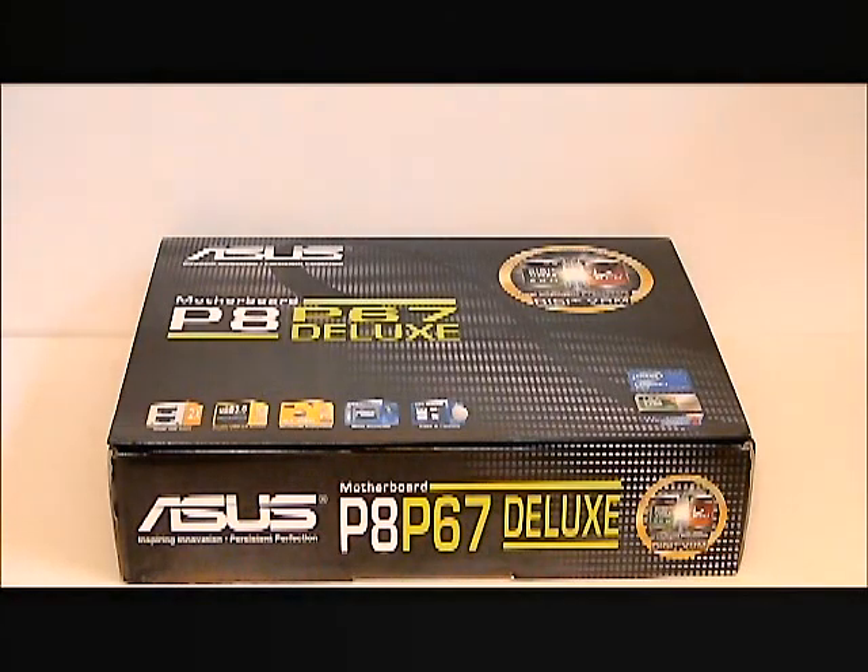Hello, everyone. Paul with Hitech Legion. We'll be taking a quick overview of the P8-P67 Deluxe Motherboard by ASUS. This is built for second generation Intel Core processors. It is a P67 chipset and has the socket LGA-1155.